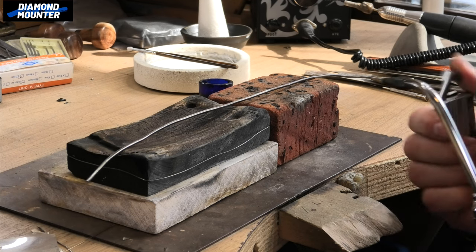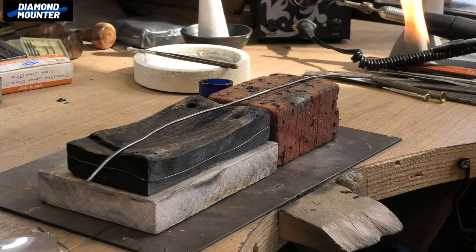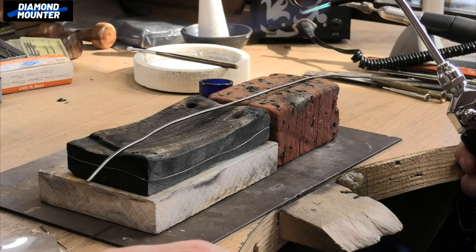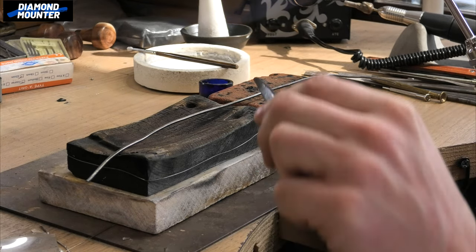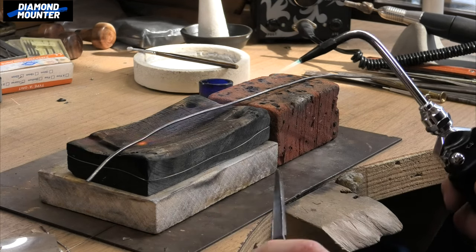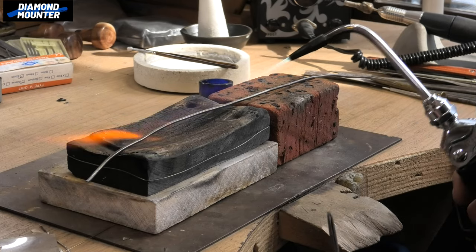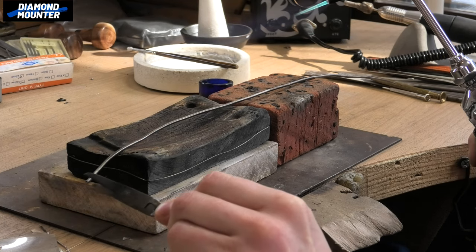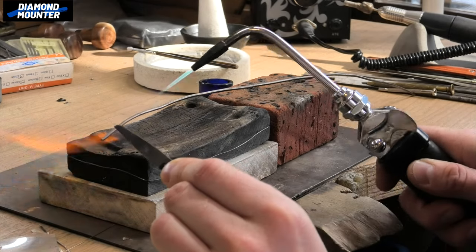To give you a bit of extra info - I have mentioned this on the channel before - when annealing extra long bits of wire, a lot of jewelry teachers at college used to say to coil it up, but I don't like that. This bit of metal is quite thick, still over two millimeters wide - it's difficult to coil, and even with thin wire when you uncoil it, it gets all twisted and you can't anneal things evenly. So what I do is hold it with spring tweezers at one end and anneal that end first.